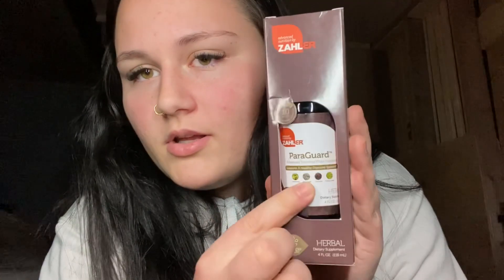Okay, it's in another package, so I guess let's open another one. It smells minty. So Zaylor sent me their Paragard liquid — it's like a parasite wash to remove all the parasites that are in your body. So let's open it.